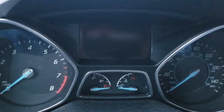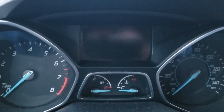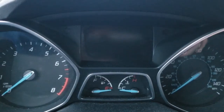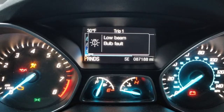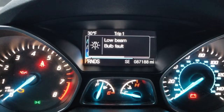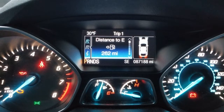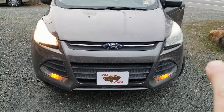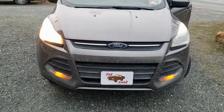I had a video about replacing the bulbs in the back, and now I have a headlight that's out. The car will tell you when the headlight's out — if you turn your car on, it's going to tell you that you have a low beam bulb fault. Easiest way is to turn the lights on, go outside and take a look. There it is — left one works, right one definitely doesn't.